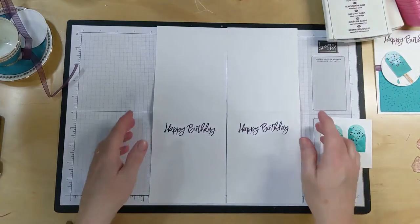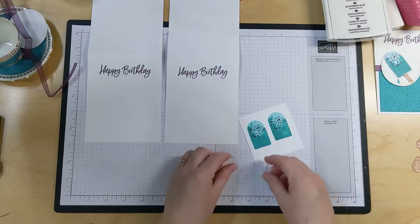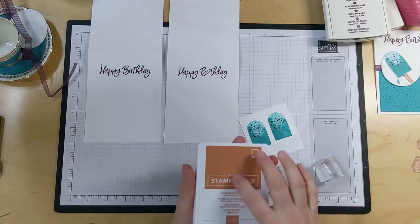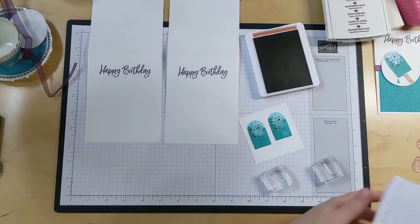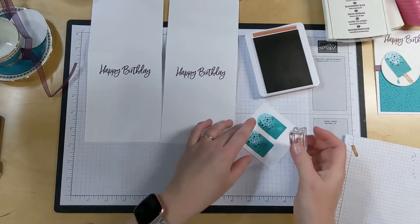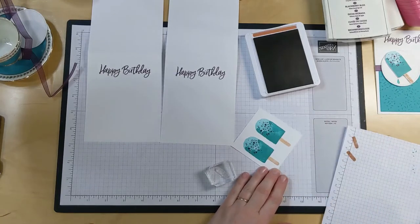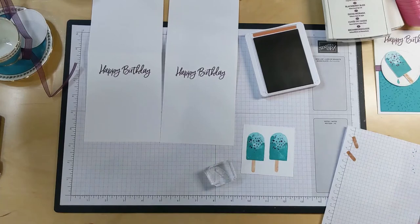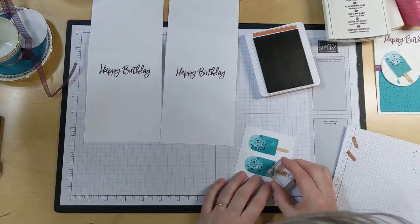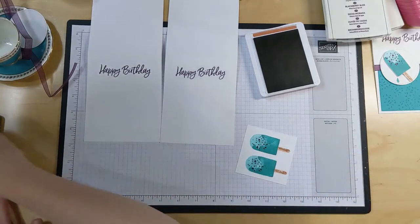Now we need to put some sticks on our popsicles. So let's grab out our two little stick pieces, and this is where you need to pull in your brown - whichever one you're using. I'm going to grab my Cinnamon Cider again. For the main part of the stick, I want to stamp off first, and then stamp it underneath my popsicle. Stamp off again, then stamp it underneath the popsicle. And then the little texture, we're going to do that full strength.